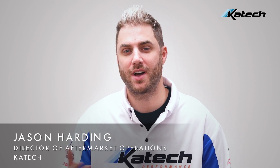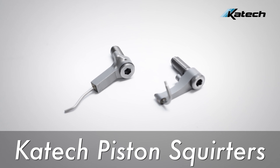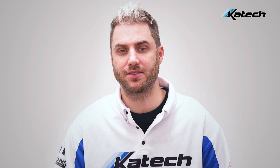Today we're going to be talking about piston squirters and why you may need them for your engine. There are two reasons you buy these: either you already have squirters in an LS9 or LS8 block and you need additional clearance for a crankshaft stroke, or you want to add piston squirters to another engine that's not already equipped, such as an LS7 or LSX block.